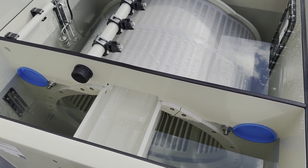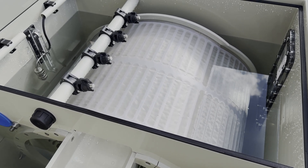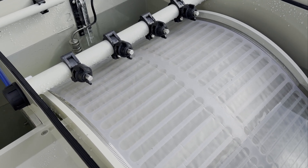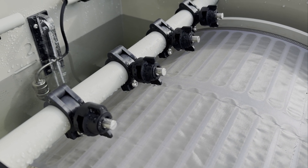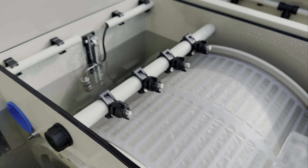Water enters the drum filter through the inlets and flows into the drum, which is equipped with a filter panel with stainless steel mesh. As water passes from the inside of the drum outward, the filter panel captures debris and particulate matter, ensuring effective filtration. A spray bar equipped with specialized nozzles cleans the filter panel when needed — a process we'll demonstrate later in the video.